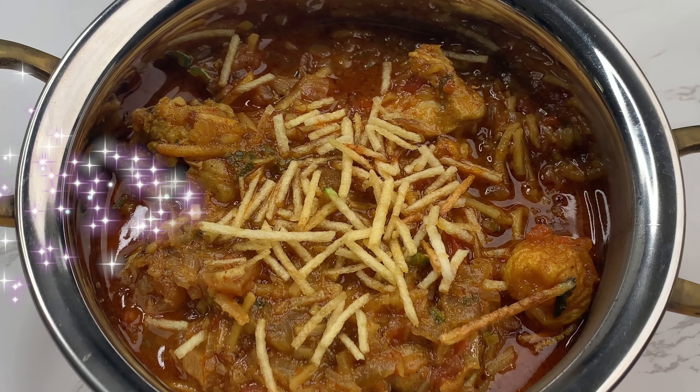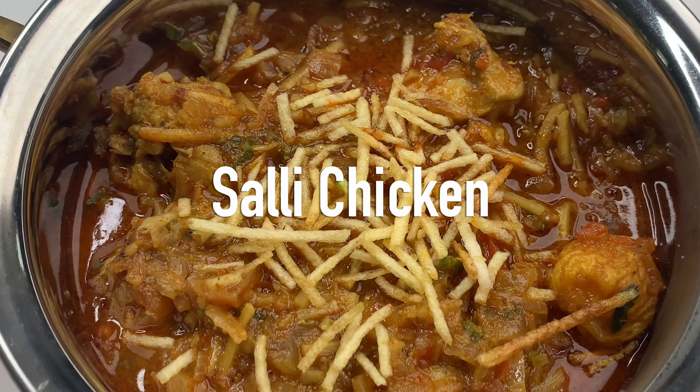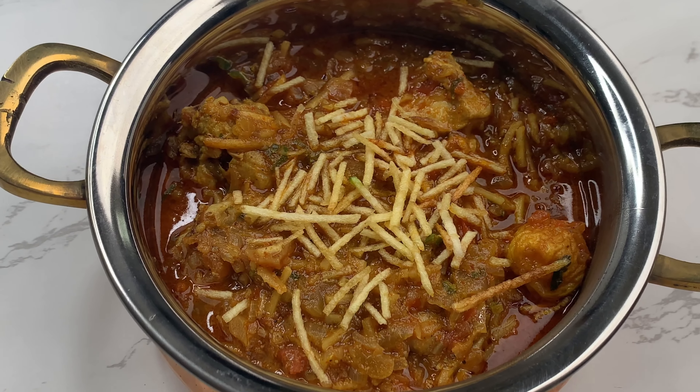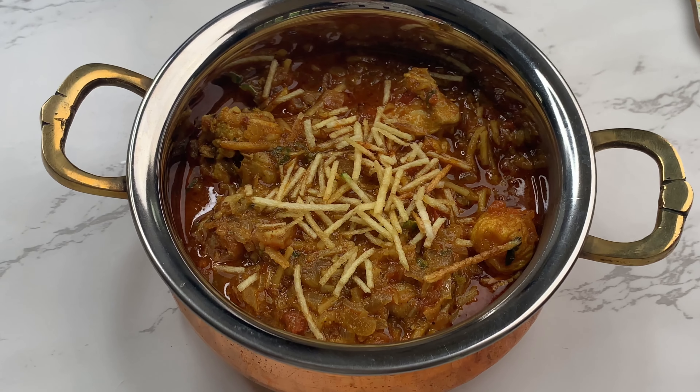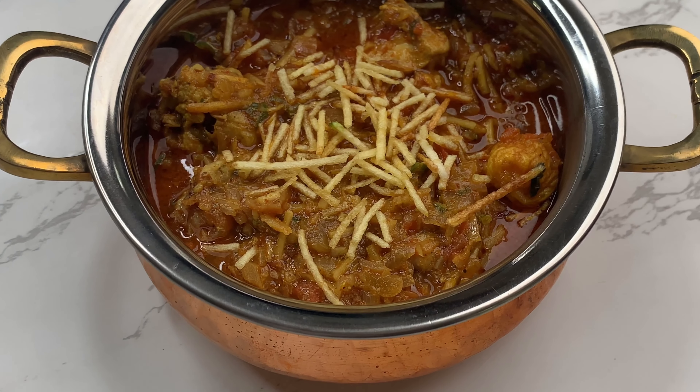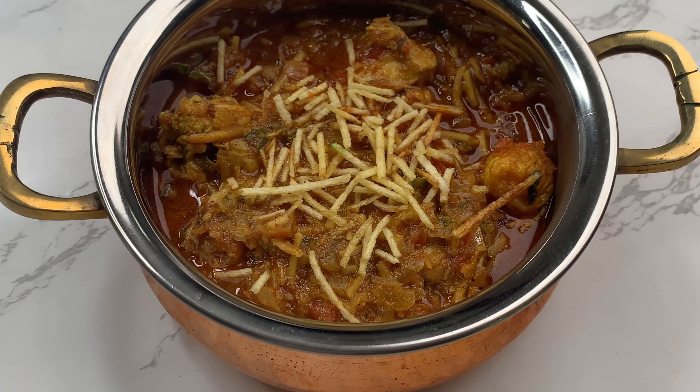Hi and welcome to my kitchen. Today we'll be making Salli Chicken. This is a Parsi chicken dish that is enhanced with the flavours of potato salli, jardalu and vinegar. In this video, I'll be showing you how to make the traditional Salli Chicken.